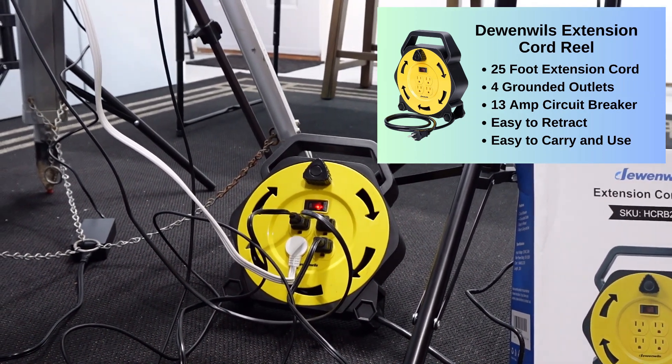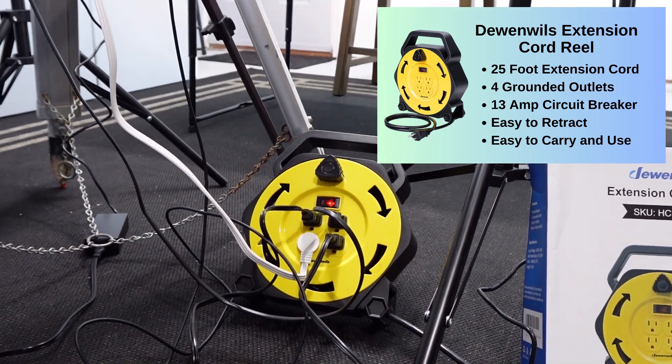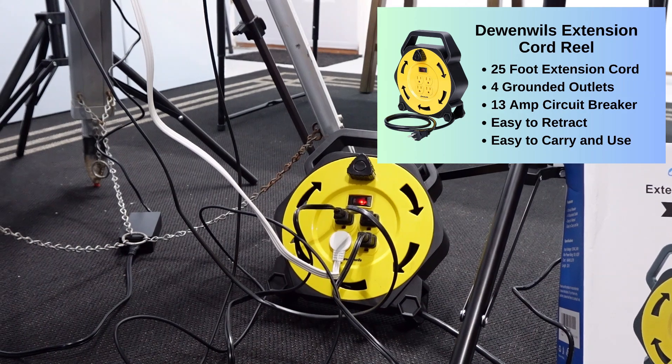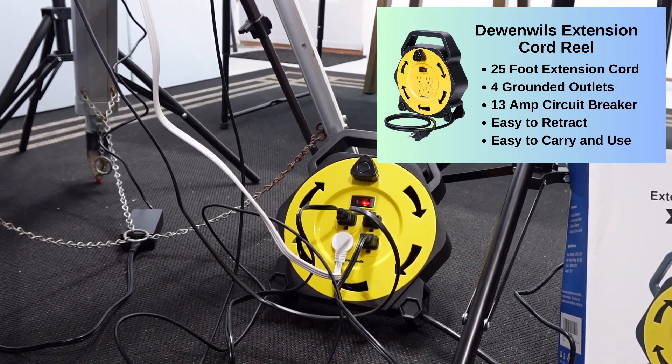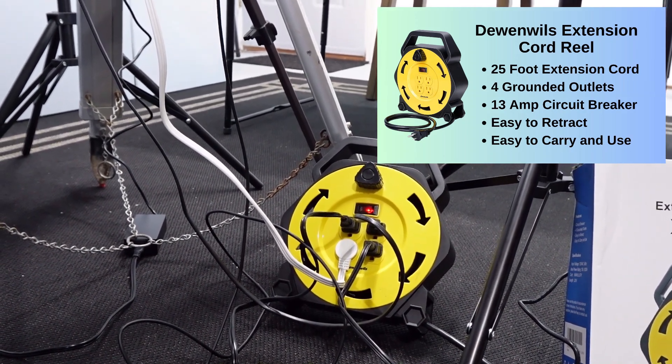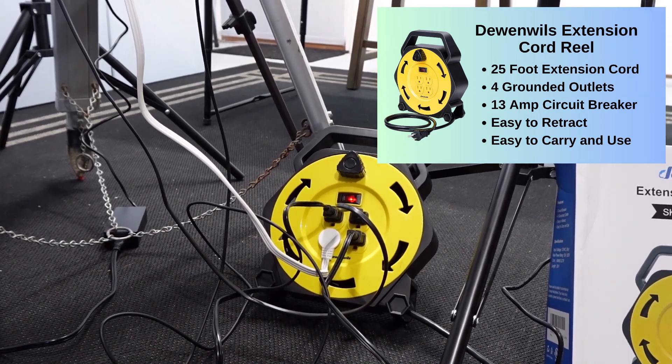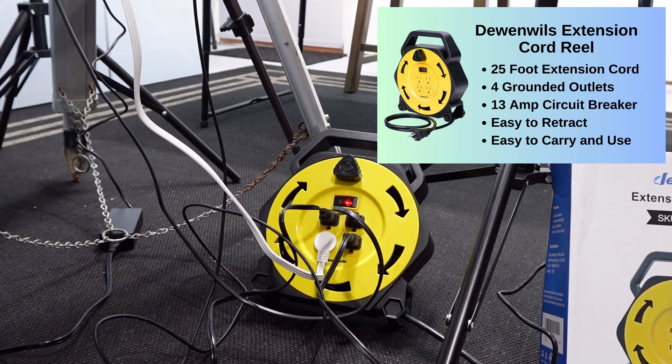But I still need power for my camera, for the main lighting, my monitor, and any other additional outlets I might need during the shooting of a video. So this cord reel takes care of all of that, all fed from one cord. And when the project is complete I just reel it up and set it aside until the next video shoot.